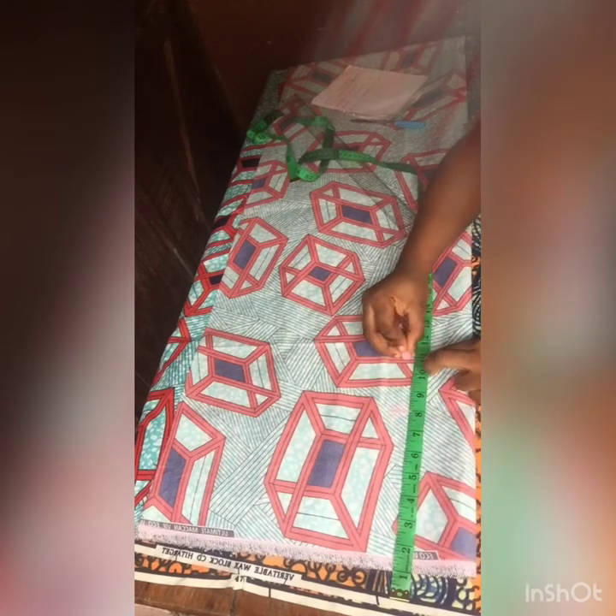I went ahead to mark down all the measurements needed. The first is my hip line at 8 inches, my crotch line at 11 inches, my knee length at 18 to 19 inches which is the standard measurement, and the final line is my full length plus two inches for the hem allowance. I'll go ahead and extend all these lines.